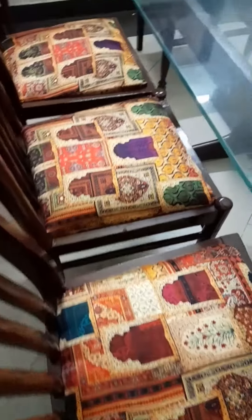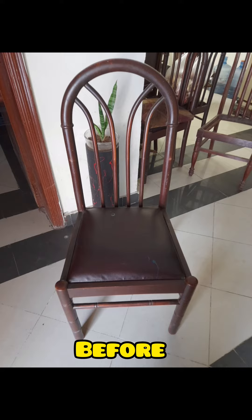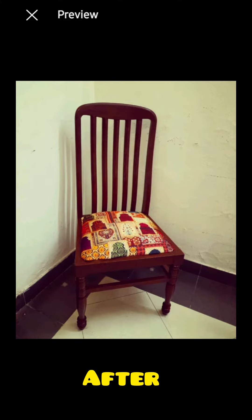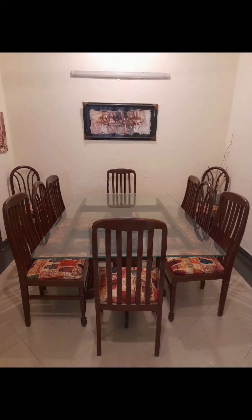You can see the final look of the chairs and the dining table. This furniture has been upcycled. Please tell me in the comments how you felt about it — whether you liked it or not. This is the final result.